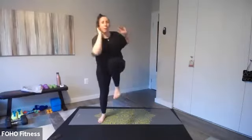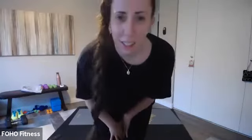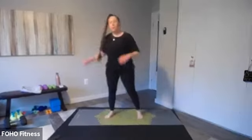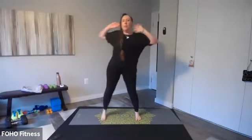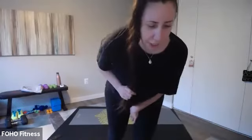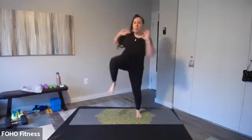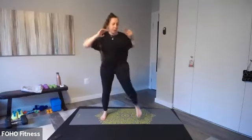So opposite elbow to knee, come on and twist. We're wrapping around, a little bit of a twist, working those obliques. Keep those shoulders away from your ears. Keep it up, keep it up. And then we have our final exercise, and then we have a cardio Tabata. Come on, our work will be only 20 seconds so you can really increase that intensity. You got three, two, one.